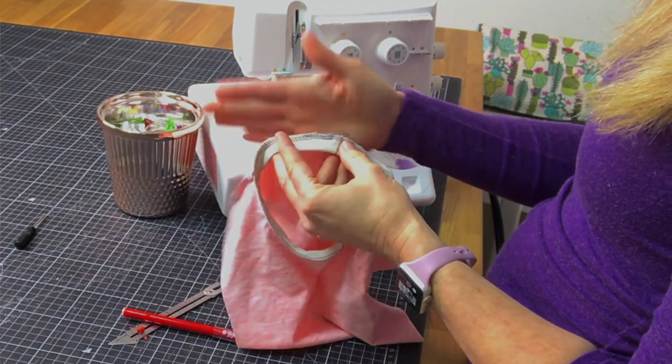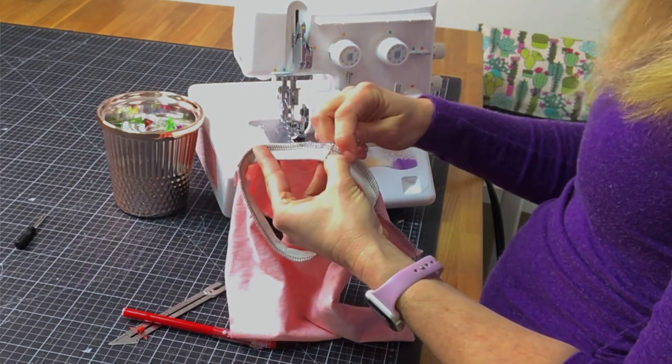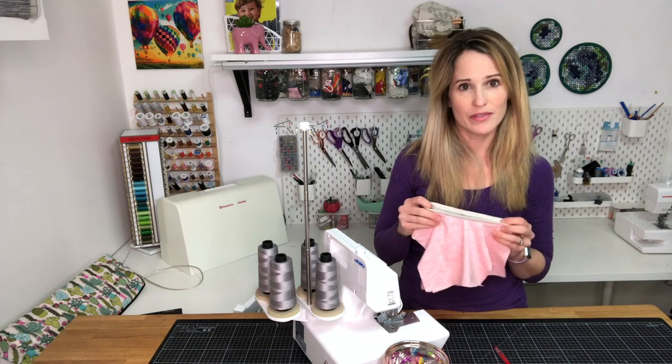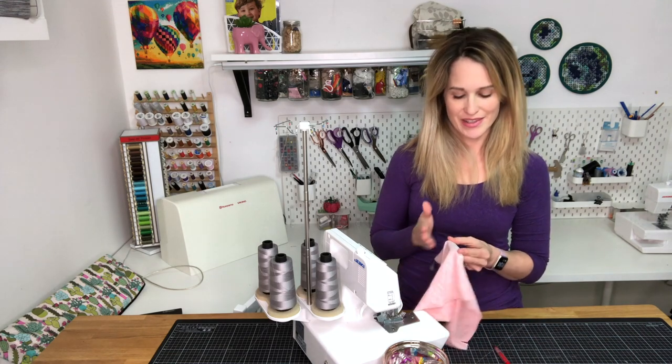So once again: start off your project, make sure you line up right exactly with your seam allowance at the end, lift your presser foot, and move the project out of the way to finish off. Now we have a perfect neckband without any weird wobbly bits in the back.